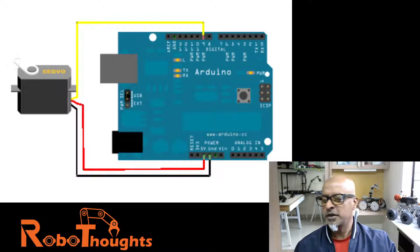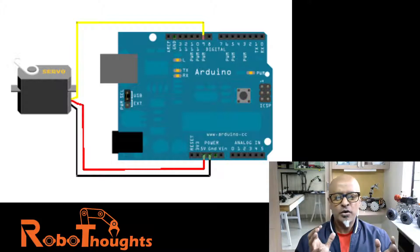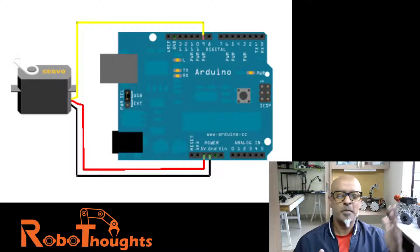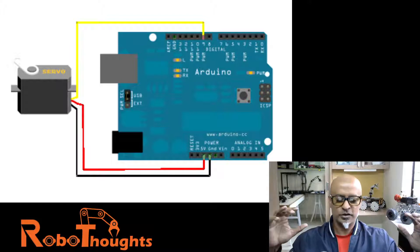How do you control the servo motor through ROS serial? It's going to be done across four different terminals. First you launch the ROS core, then initiate the Python library, then open the USB port, and then start giving commands in another terminal. That's how the entire logic works.